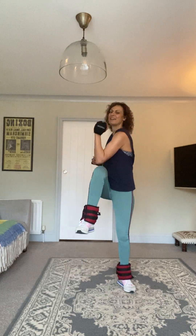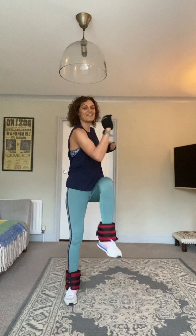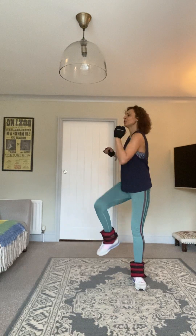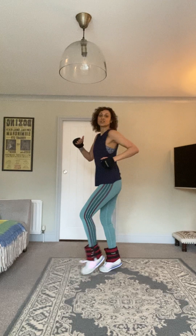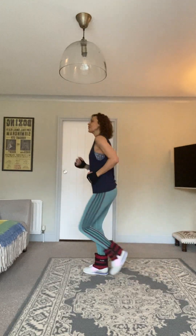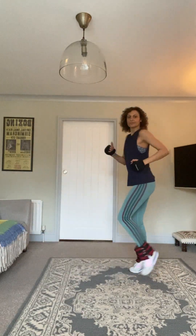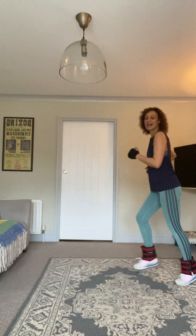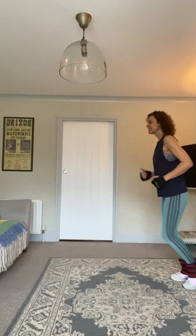Good work — lift those knees high. Ten, nine, eight, seven, six, five, four, three, two. Marches forward, then on the toes on the way back — really engaging the calf muscles. Good good good, let's do that two more times. Last one.